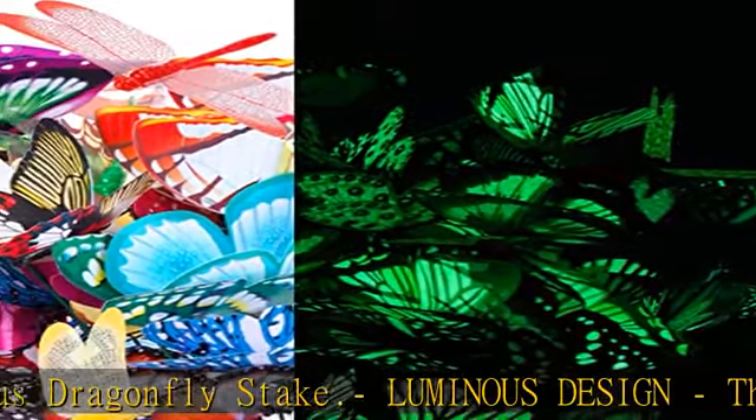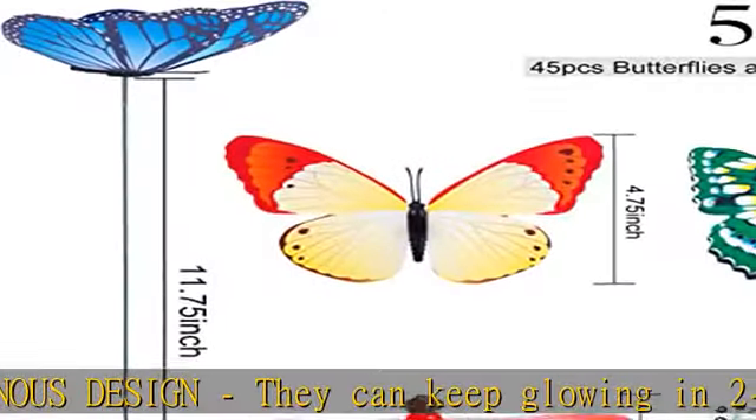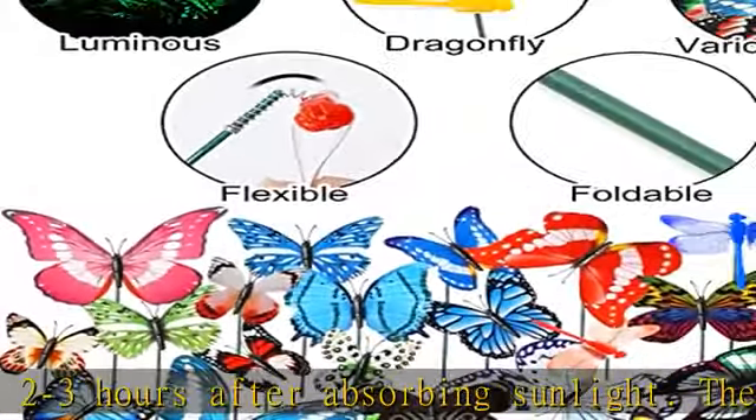Wide application: our luminous butterfly stakes are suitable for flower pots, garden, plant arrangement, flower bed, and lawn. Make your garden a dream-like palace at night, yet various colors in the daytime.